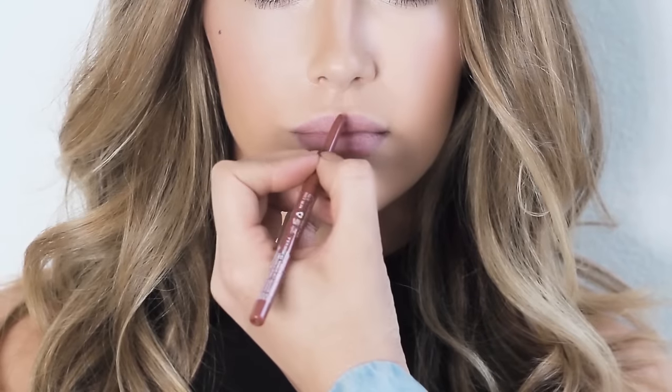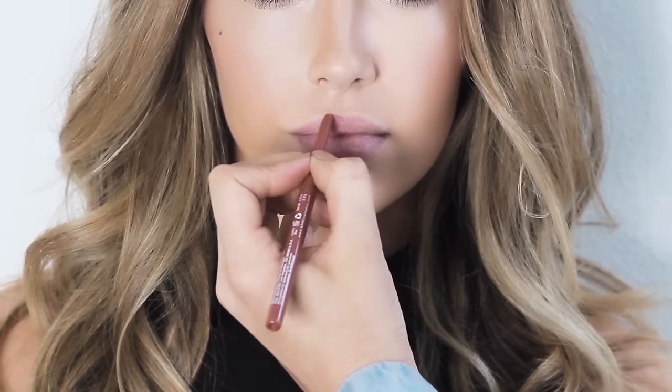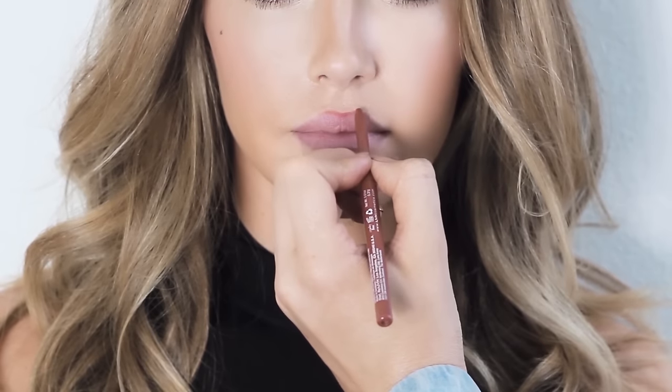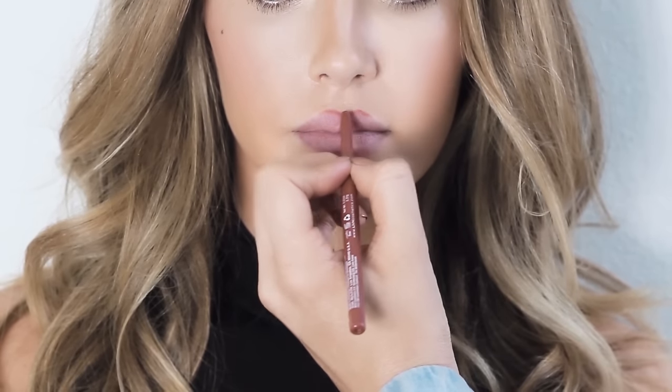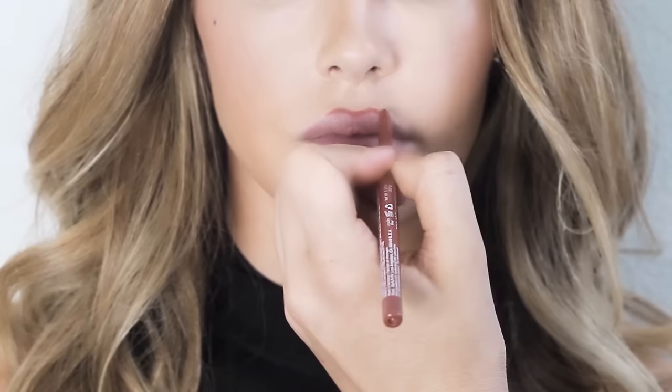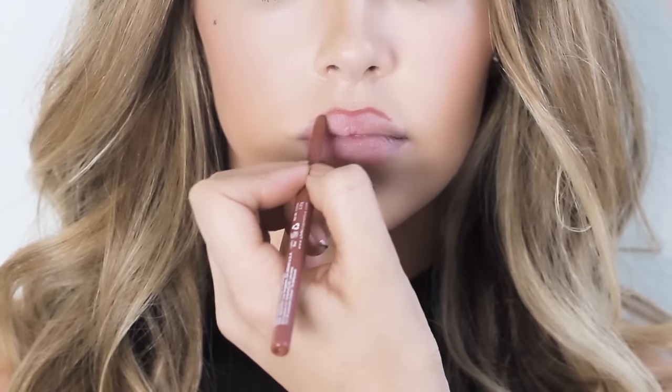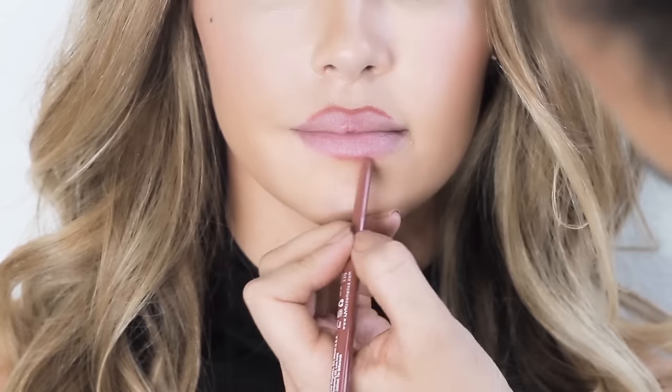Alright loves, you're going to want to grab your favorite lip liner. Today I'm using a medium brown shade. You can use any color you like as long as it's a medium or darker tone. I'm going to start by drawing above the lip line in the center portion of the lips — simply trace right above your natural lip line. Once you've got that done on the top, then you can move to the bottom and follow the same steps.